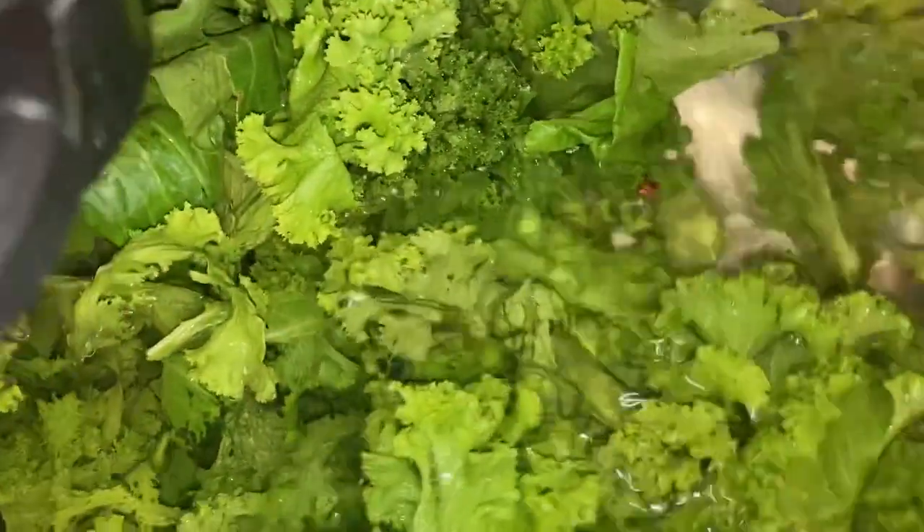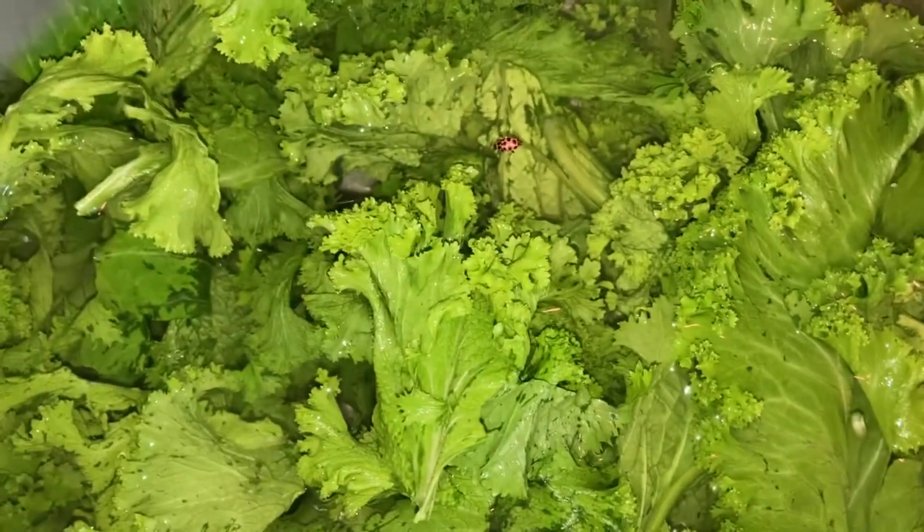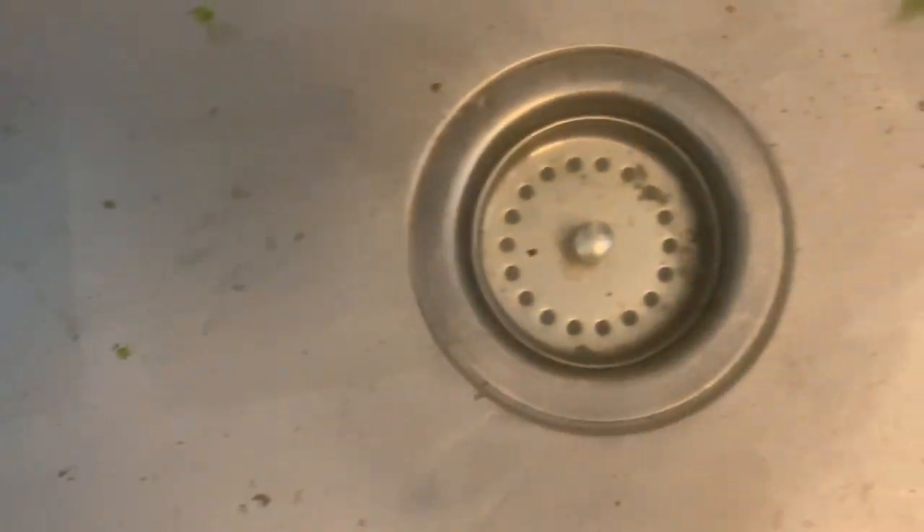I'm gonna take the turkey and break it up and let it just float through the greens — good eating right there! And things float to the top when you're washing — look at that ladybug! That's why you've got to make sure you wash your greens. Now I want to show you all the grit that's in the bottom after my first wash on my greens. I'm just gonna release it — look at all that grit! And there's the ladybug — you see it?